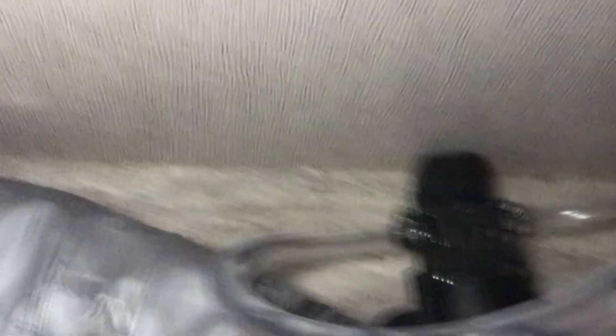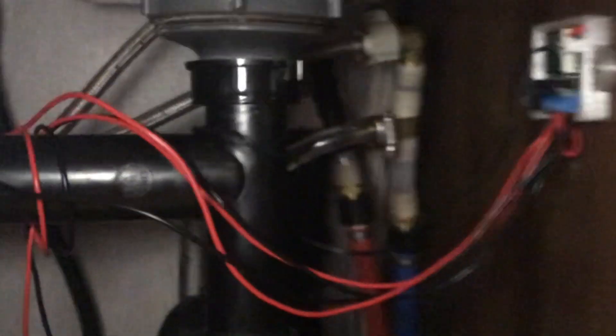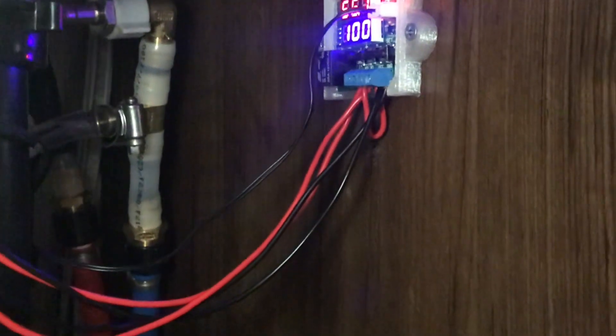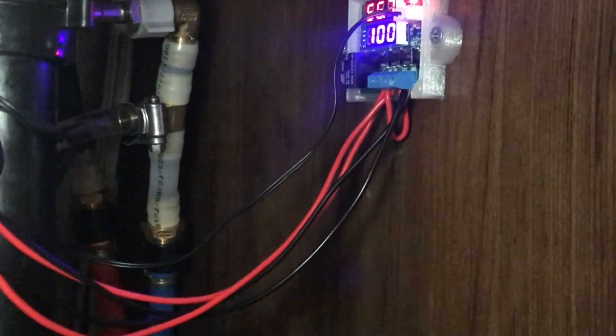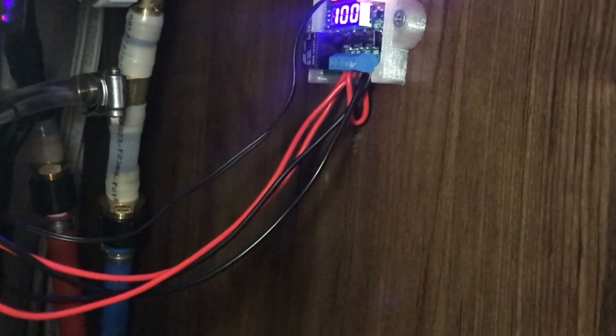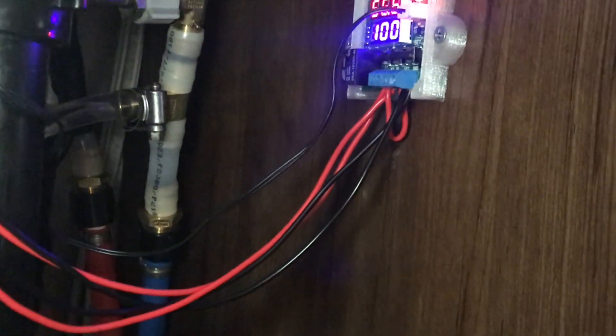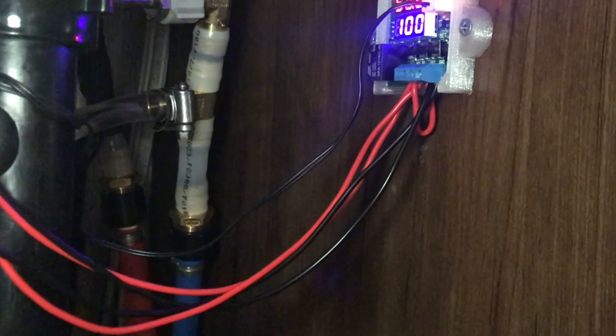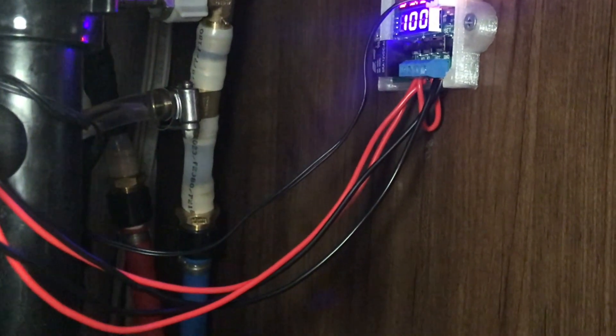This is a little $20 pump I got off Amazon. I also added an extra switch on the side here. I go ahead and turn it on — there's a little vibration. The hot water is on right now, currently set at 100 degrees Fahrenheit, and once the hot water comes around you'll hear it change a little bit and the temperature will start to spike up.